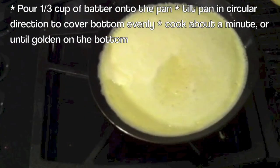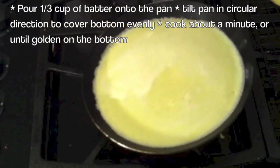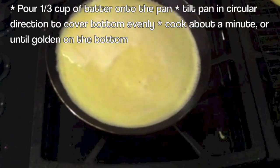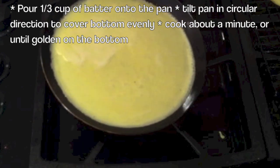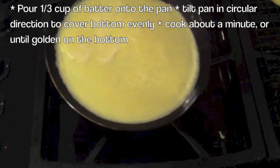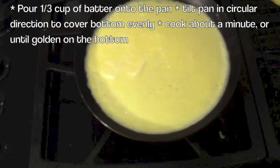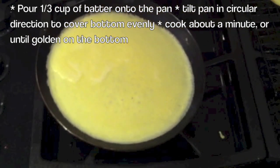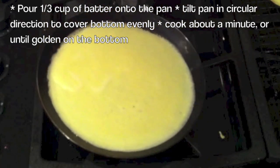Because I'm using a gas stove, I'm going to keep the pan away from the direct heat so the Naleśniki don't burn. If you have a smooth electric cooktop, you'll be able to place the pan directly on it. We're going to let the Naleśniki cook until the sides of the batter come away from the side of the pan.